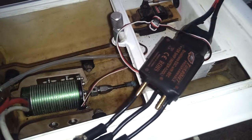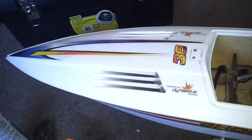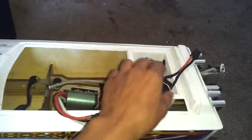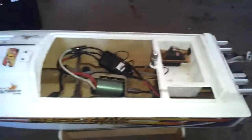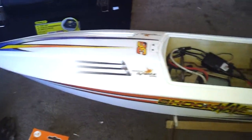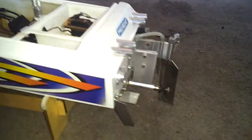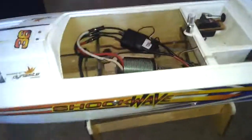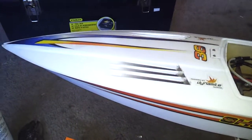Thanks for watching this video. This is my Shockwave 36 — I want to buy a 92-inch boat eventually, maybe next year, just a big boat for fun. I'm still having fun with this one. Everything else is still stock — just the tube, the ESC, the motor, and the servo.